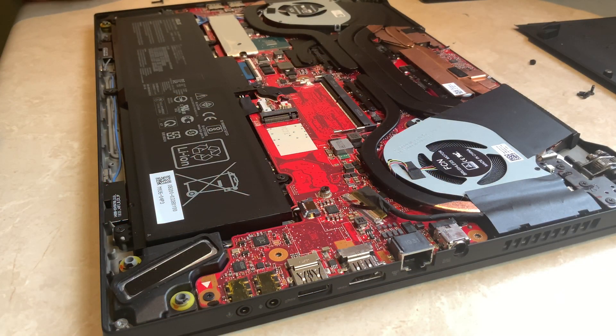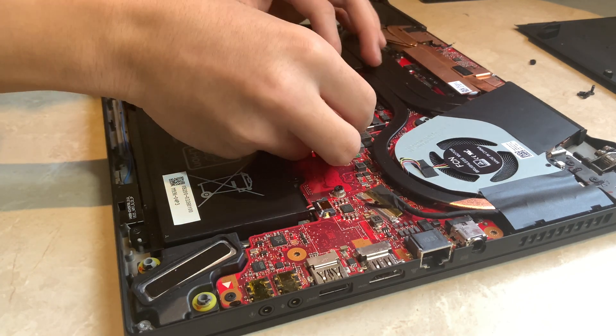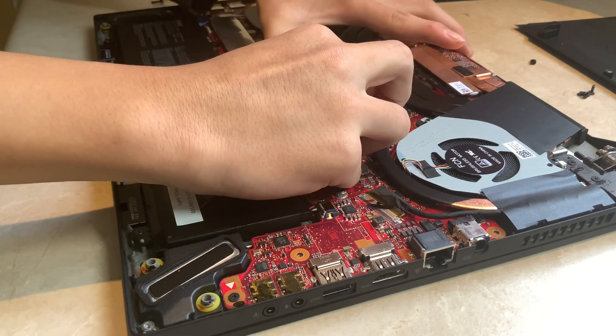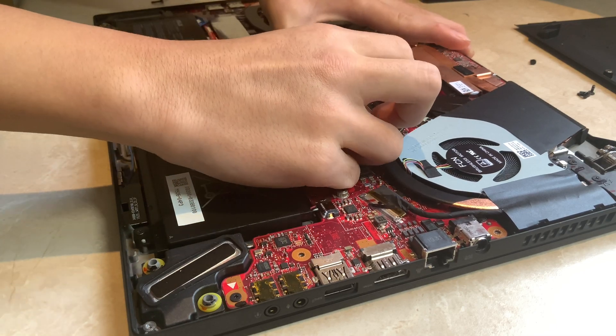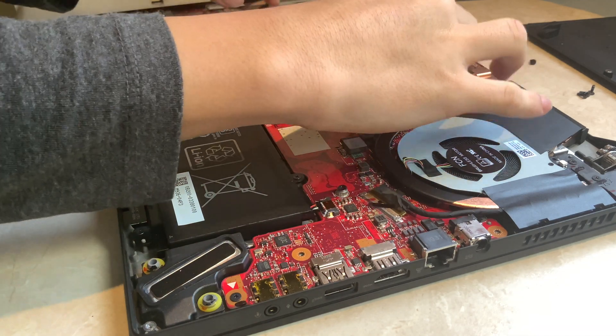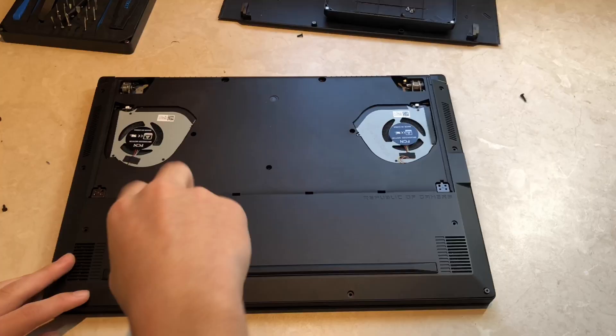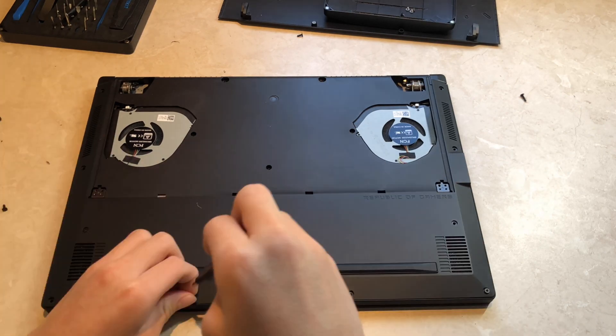Here is another view of the installation. To remove the RAM, just lift the metal holding brackets. Repeat these steps in reverse for reassembly.